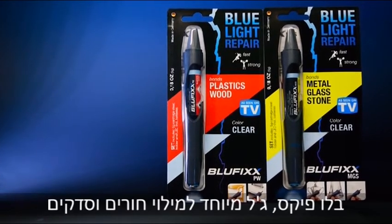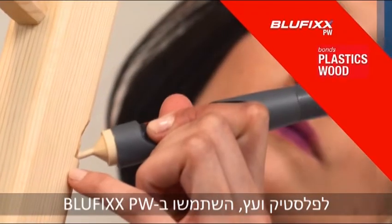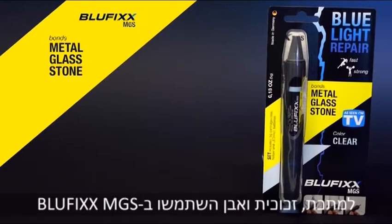BlueFix, a specialty light curing adhesive. For plastics and wood, use BlueFix PW. For metal, glass, and stone, use BlueFix MGS.